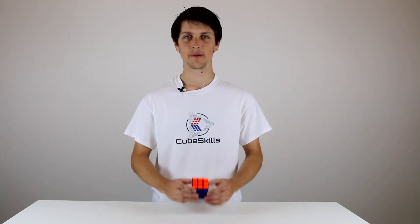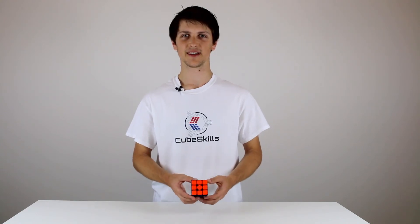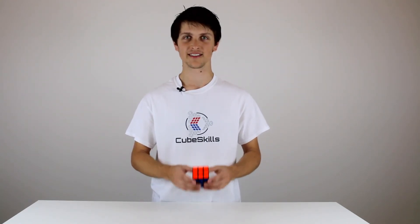I'll also discuss how you should be gripping and holding your cube, as well as show you some finger tricks that you can use to turn the cube a bit faster in your solves.